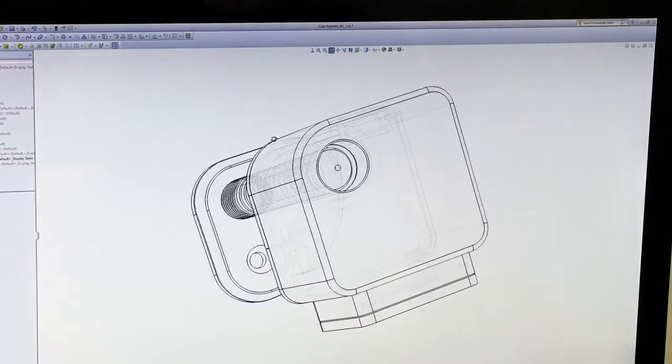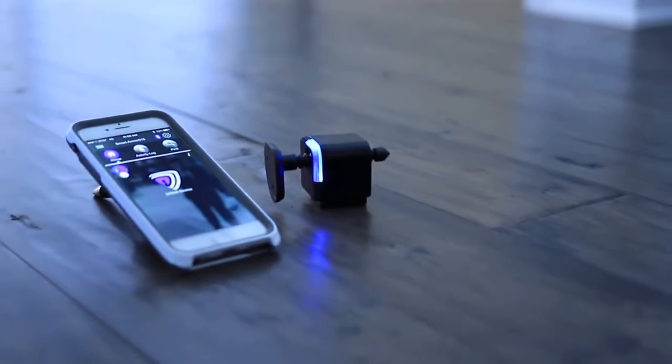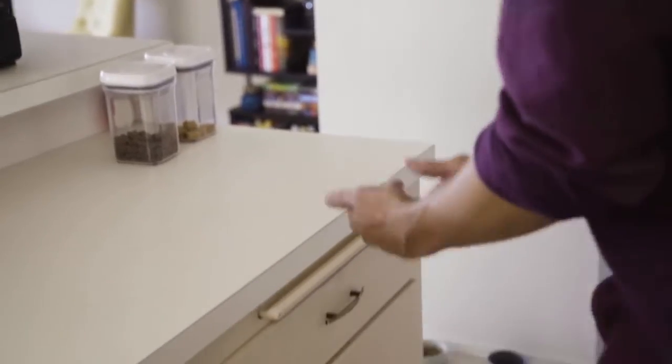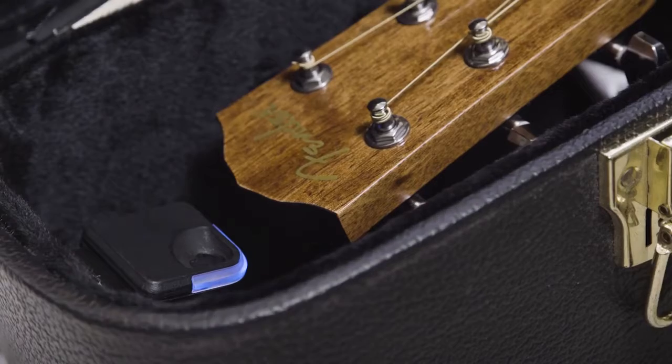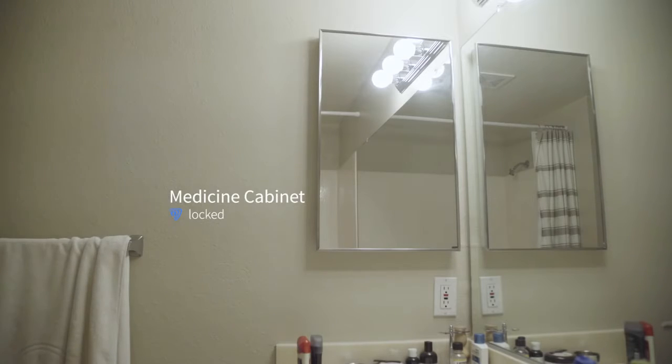But we need your help. We've tested prototype after prototype and are finally ready to get the SmartCube to you. Please back our campaign. You'll be the first to get SmartCube and will receive an exclusive discount, but only if you back it now. Let's be smart about our security — please join us in making everyone's lives a little safer and a little more secure.